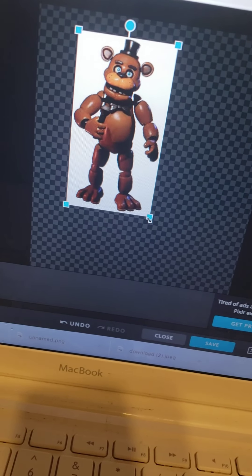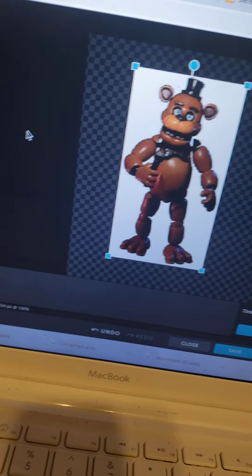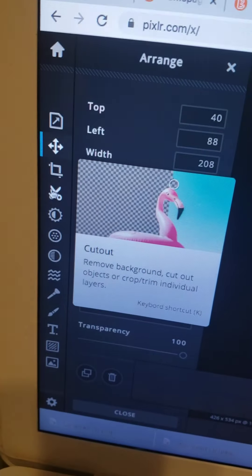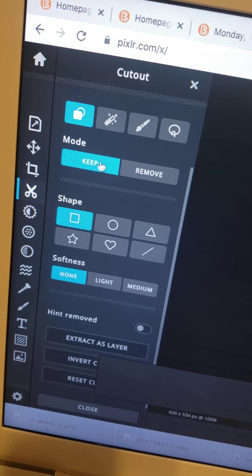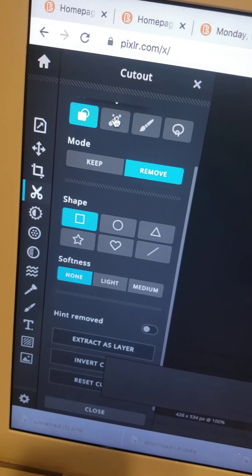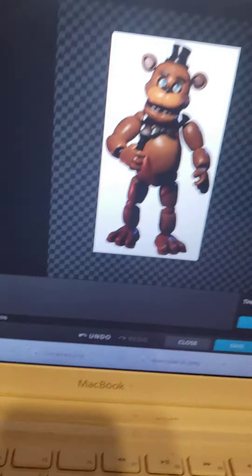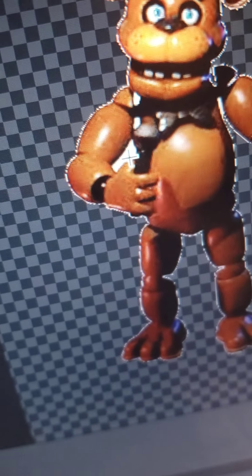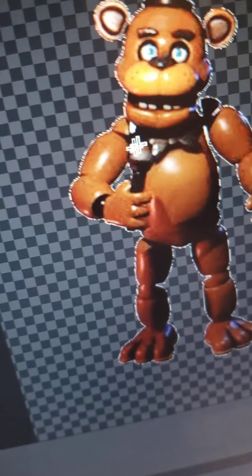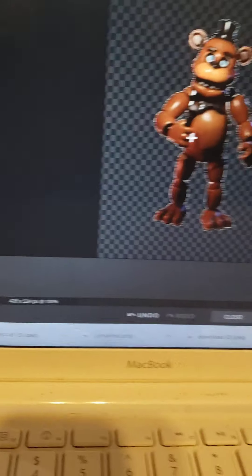I'd like to resize it. To get rid of the white background, go to the cut thing — it's called Cutout. Click Remove, then click the Magic Cutout tool. Set the tolerance to 100, click the background, and boom — it's all gone. If you want, you can do more, but be careful: if you click on the Freddy, you might delete the entire Freddy.